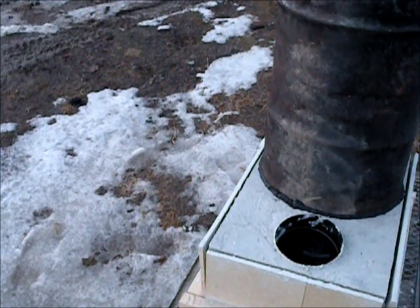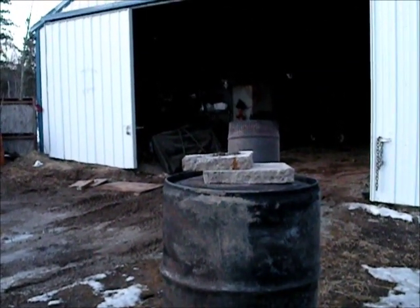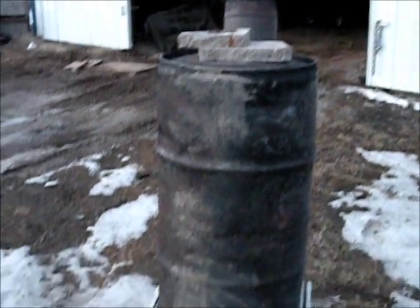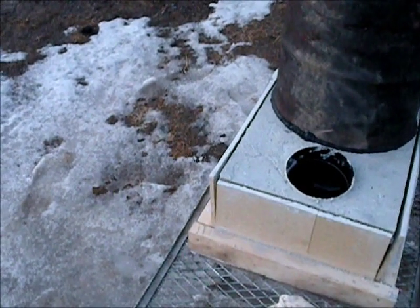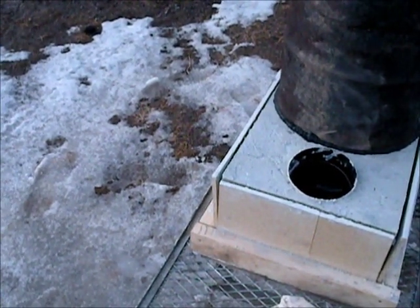I'm going to do the test burn now. I have one stove pipe on, so it's just above the rear there. Might have to grab another one, but I think based on this design it shouldn't need that much pipe to draw.